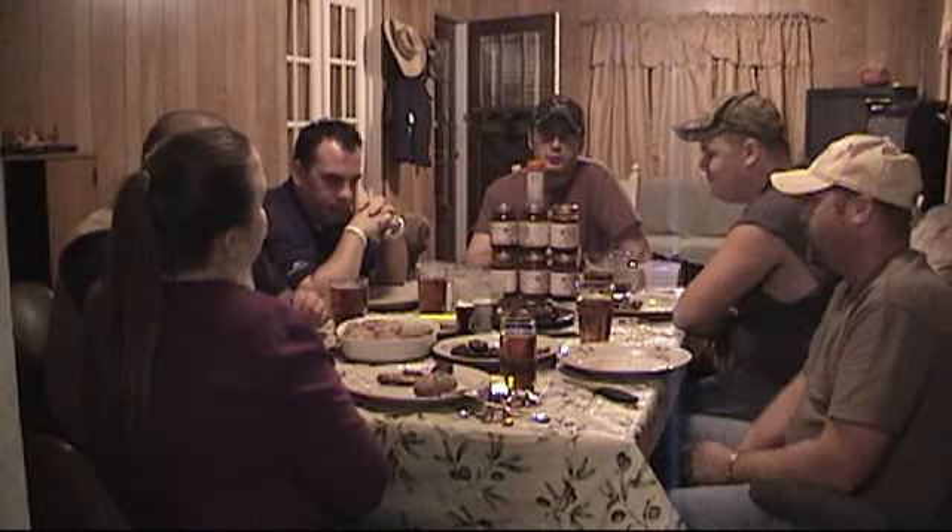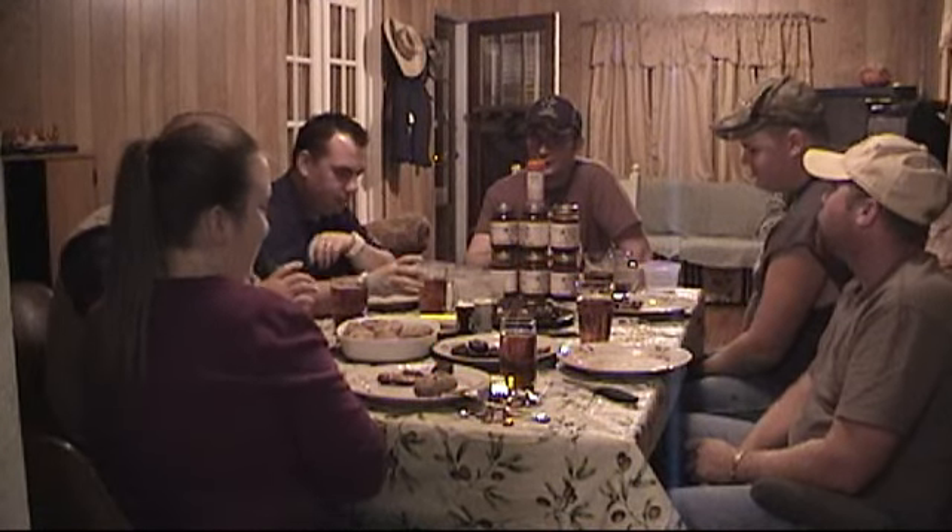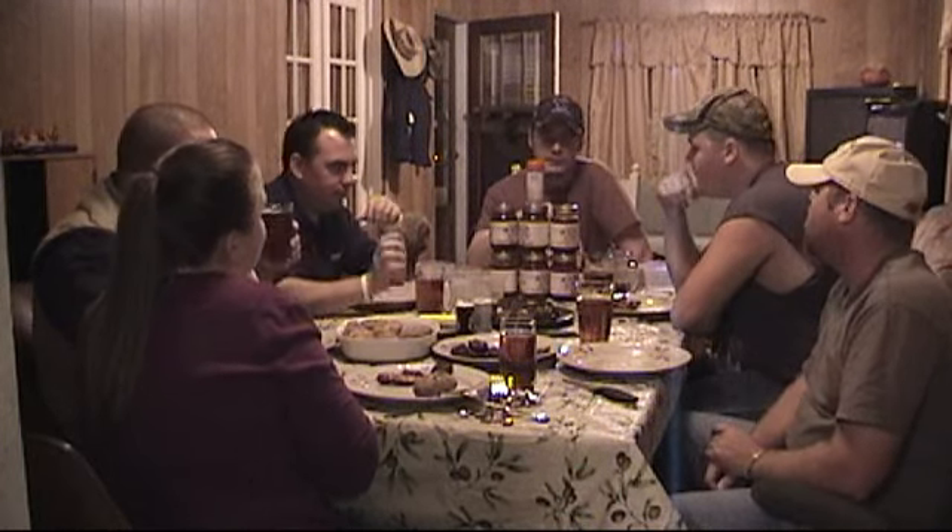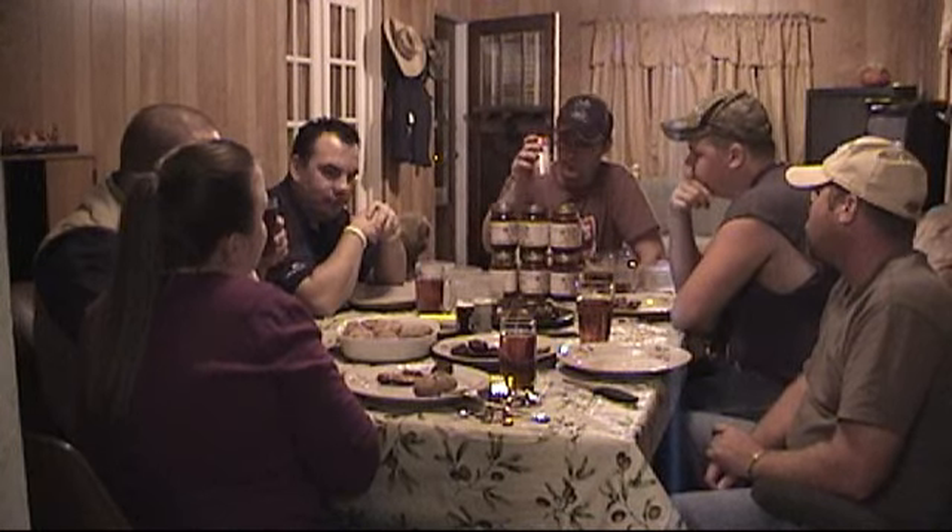Hi guys, this is Ike from IkesOutdoors.com. Today we're going to be doing what's probably been the most fun review to date. We're going to do a review on Wild Man's barbecue sauce and his rub too.